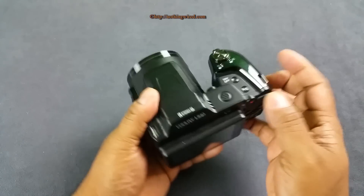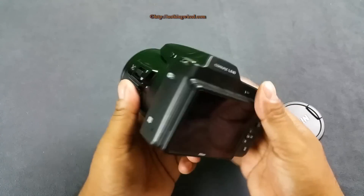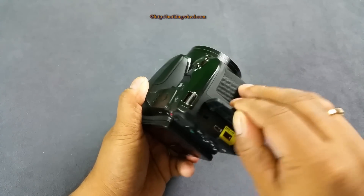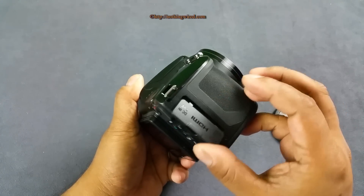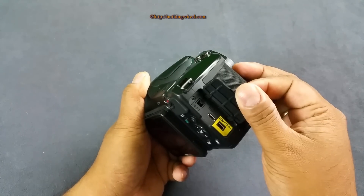That's actually the Wi-Fi button - not GPS, sorry. It also has NFC. On this side you have DC in, AC out, AV out, and a micro HDMI port.